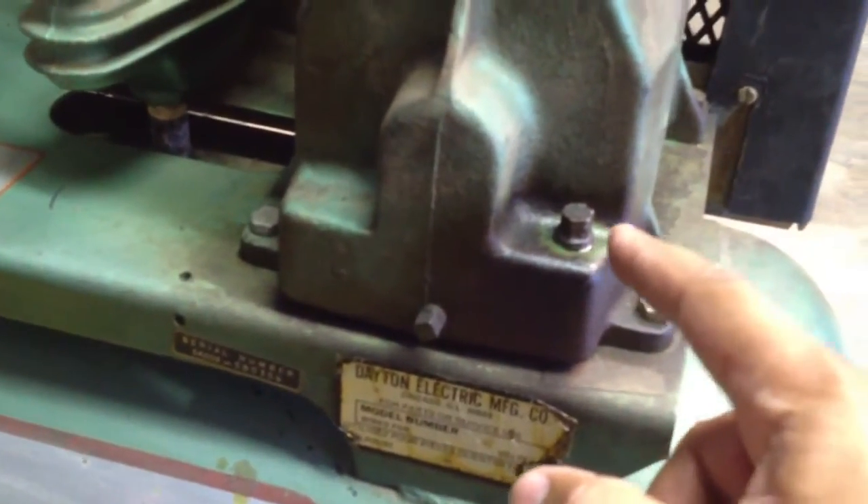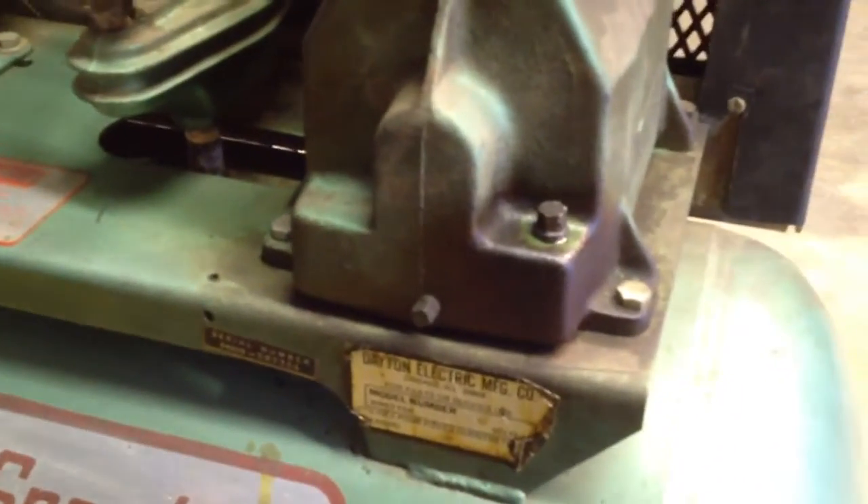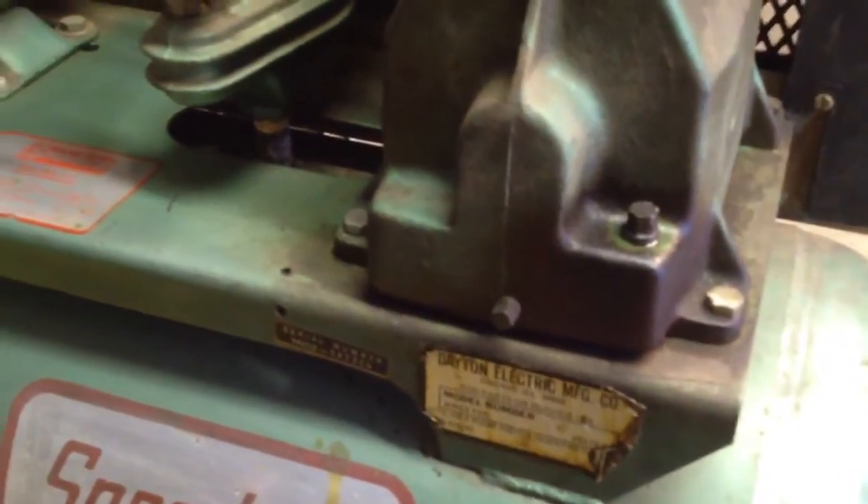I need to do an oil change — on these old compressors you drain the oil out and fill it back in with 10W40, according to the label on the side. I'll keep you guys posted, thanks for watching.